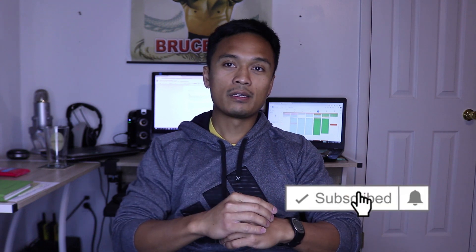For those of you who are new to my channel, the purpose of my channel is to teach you how you can engineer your very perfect Tacoma. So smash that subscribe button.